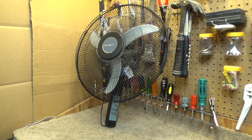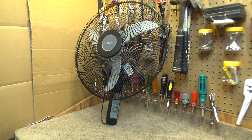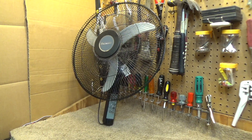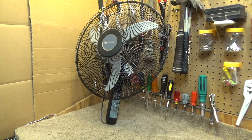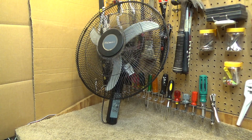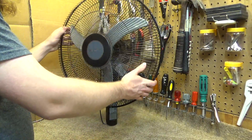Hello viewers, here is a Holmes stand fan. I do have the stand but for purposes of keeping it in the video frame I don't have the stand attached. This was a freebie from the trash. Interesting design.